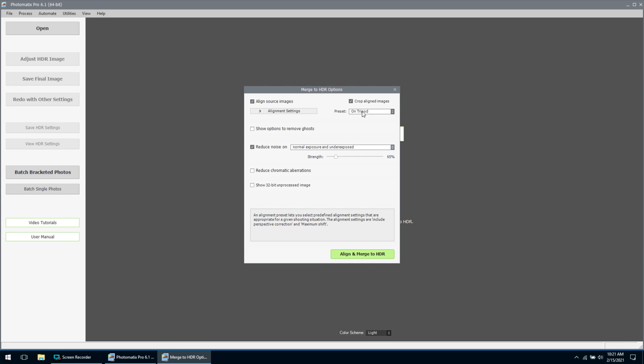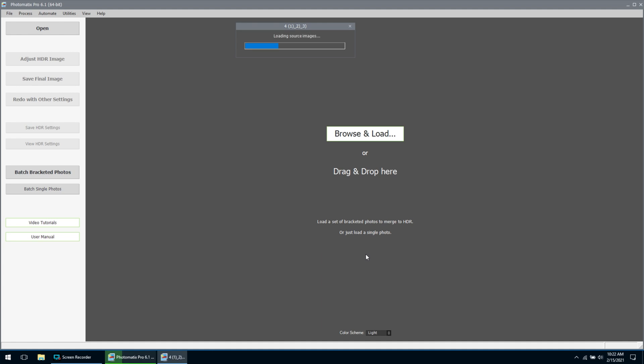You can see here we have alignment settings, and this option up here where it says on tripod — usually most of the time that's what you're going to leave it in. You'll only change that if the drone was blowing around a lot and the images aren't lining up — then you might want to put handheld with minimal movement. But for the most part, just leave it on tripod and that should align it properly. So we've got everything set the way we want. Now we're going to hit align and merge, and it's going to take those three photos, stack them together and merge them into one photo that's properly exposed.